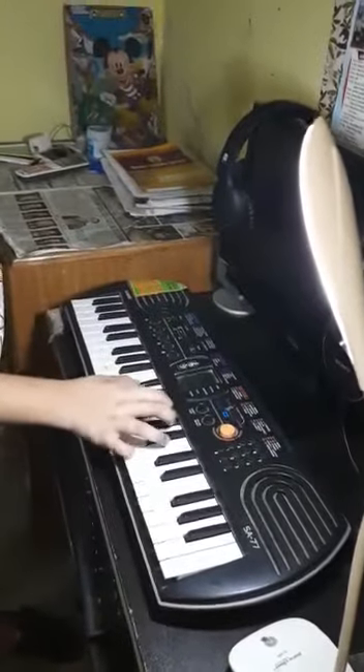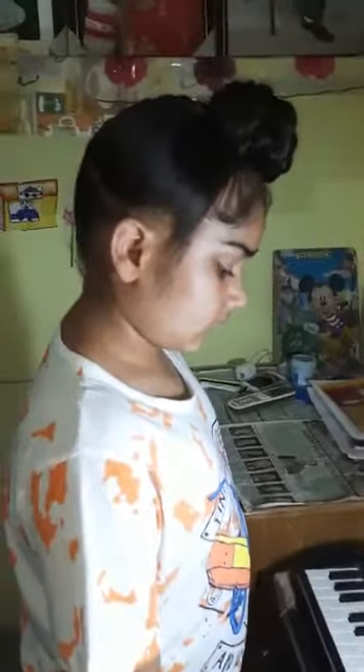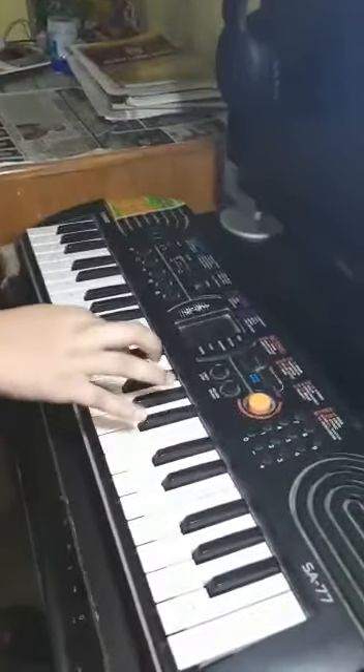I'm going to play the National Anthem on Casio SA-77, so let's start now.